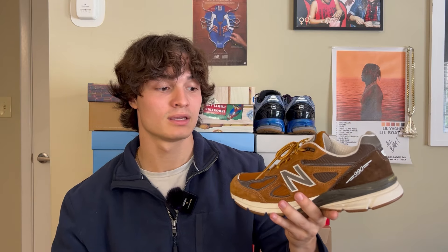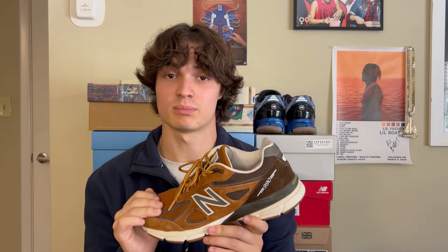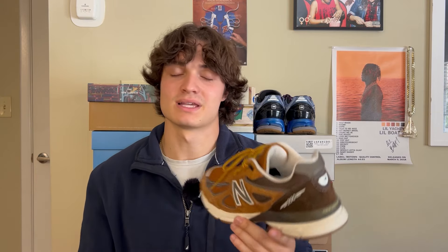I wish New Balance did more brown laces in their 990 models. These were used, bought off eBay for $200. I really wanted these sneakers and I've been waiting to find a pair in my size ever since I knew they existed. They're pretty rare and pretty hard to come by, especially in good condition. I think these are in pretty fair condition and I could probably get a couple years out of them. I actually found a pair at a thrift store for $30 in a size 8 and almost bought them, but knew I couldn't wear them since I'm a size 10. So I passed and then a couple months later picked them up off eBay.